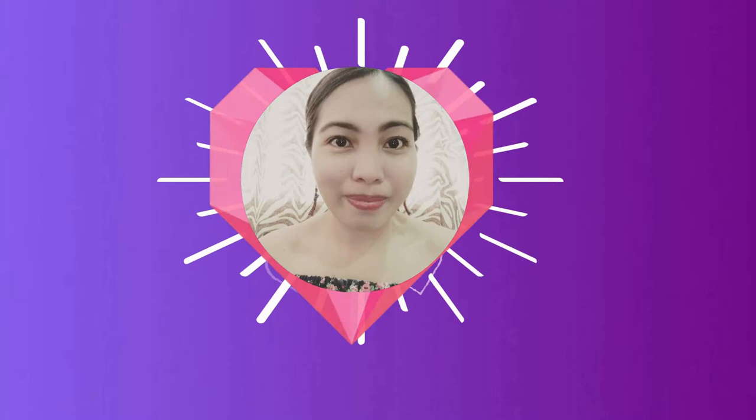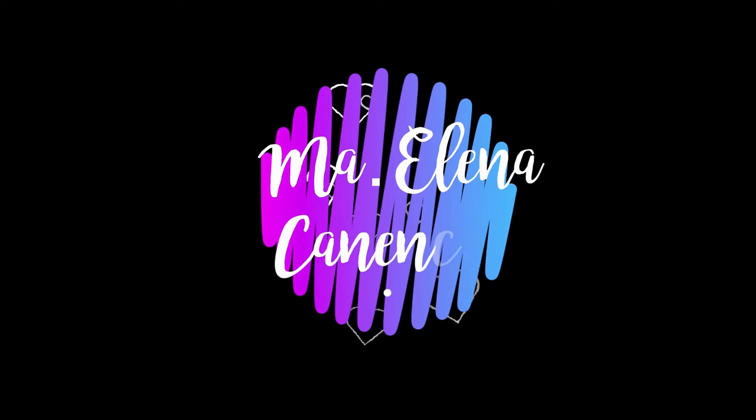Hi guys, welcome back again to my YouTube channel, it's me again Maria Alana. If you're new here to my channel, hi welcome! Please don't forget to like this video, subscribe to my channel, and hit the notification bell button so you'll be updated on the new videos I upload.